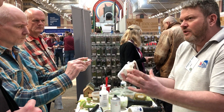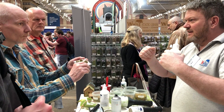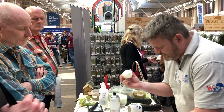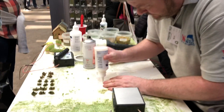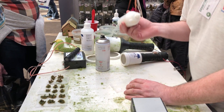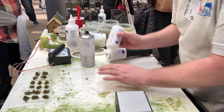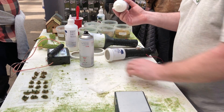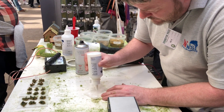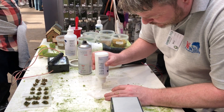It doesn't move where PVA does, because PVA takes so long to dry — it just settles down and the grass just goes flat. This doesn't. This sets up faster. It'll go off within about 10 to 15 minutes. If I do a small thin area like that, that will start to go off now. It's quite rapid. PVA will take an hour — yeah, it'll take about two years.